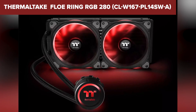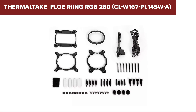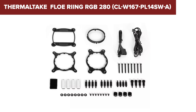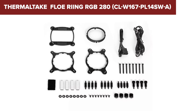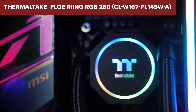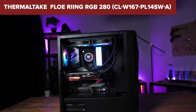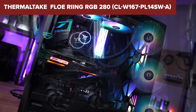Additionally, the size of the 280mm radiator can be a tight fit in smaller cases, necessitating careful consideration of case compatibility before purchase. Overall, this model provides excellent cooling performance and striking RGB aesthetics, making it a solid choice for gamers and enthusiasts looking to enhance their system's looks and efficiency. For more details and to purchase, check out the Amazon link in the description below.